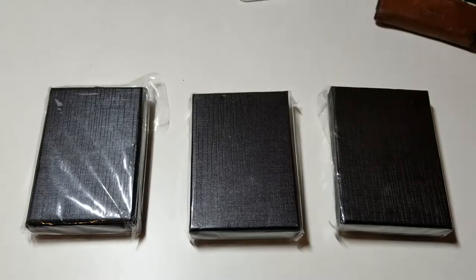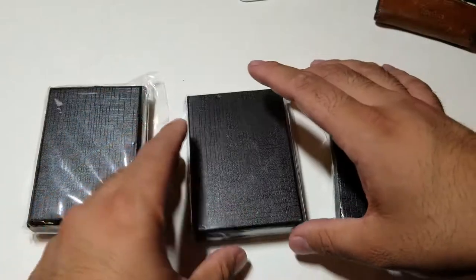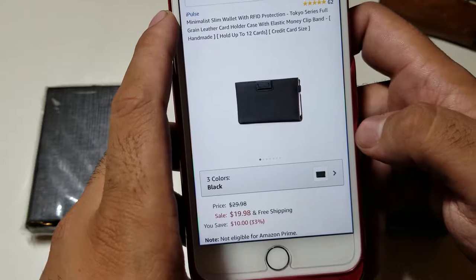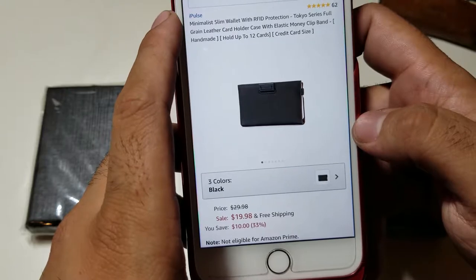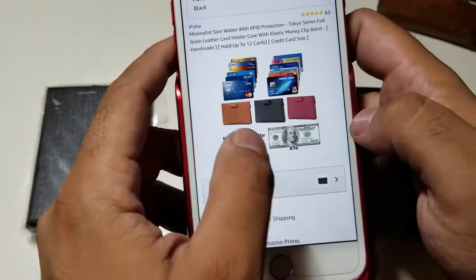We have a minimalist wallet from i-Pulse. I did make another video on a similar wallet, but this one is just a little bit better. Right now it's on Amazon.com for $19.98 — it's a minimalist wallet with RFID protection, Tokyo series, full-grain leather card holder with an elastic money clip band, and it holds up to 12 different cards.